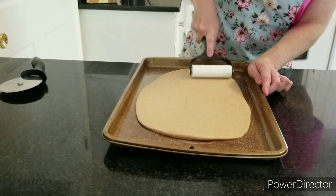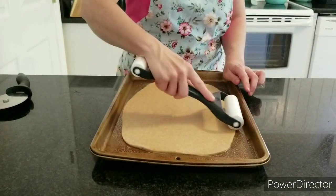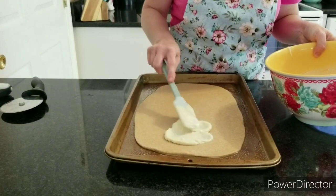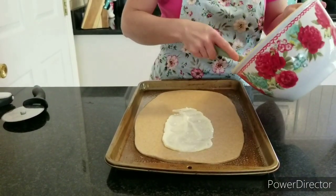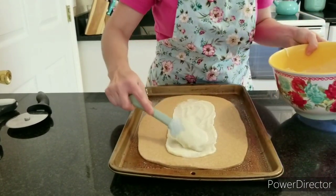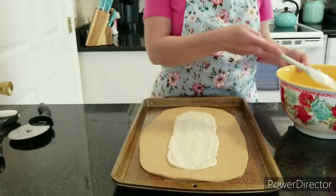You want it to be pretty much the same size across, because once you put the filling in you'll need to make cuts along the sides. Then we're going to put the filling — starting about an inch from the edge and spreading it just through the center, because we're going to make slits along the sides for the braid. You might have a little extra filling left over for another one later in the week. Don't put too much or it will all ooze out the sides when you bake it.